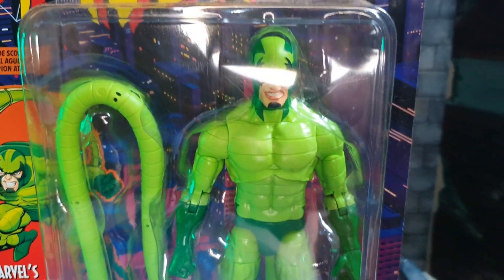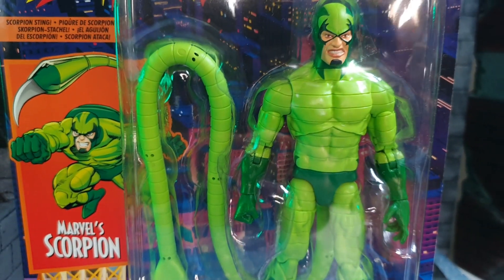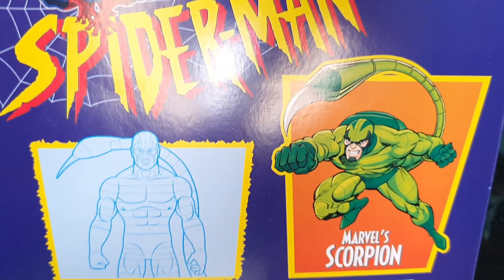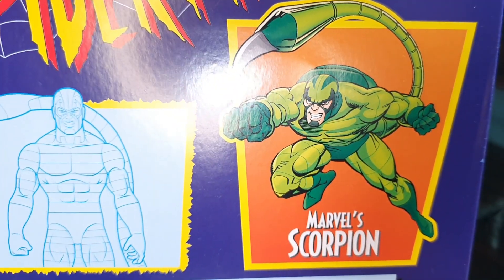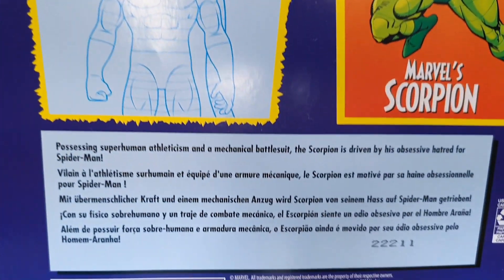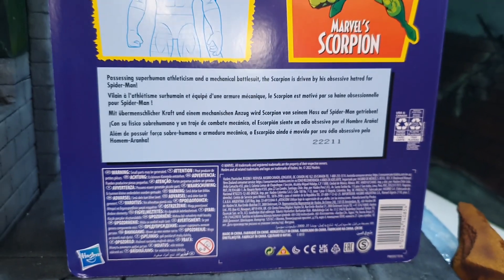He does have a long bendy tail. From the back is more art in homage of the old Toybiz action figures and a short read-up. Pause it right now so you can take a read.